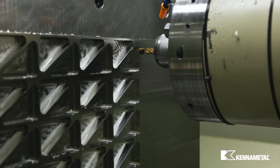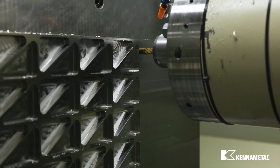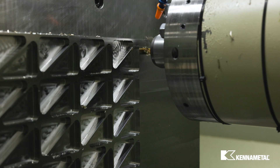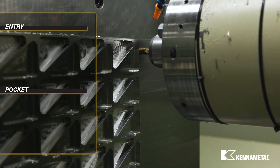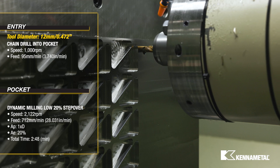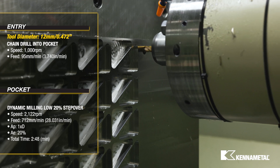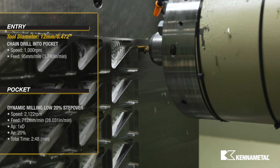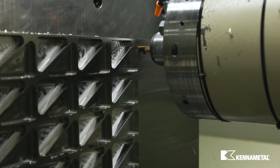For the second series of pockets, we will plunge and chain drill into the pocket with the Harvey 2TE and then dynamic mill the pocket at a 20% step over. Plunging is a good pocket entry option to save time and for more shallow pockets. Chain drilling provides a more open pocket, making it easier to eject chips when transitioning to dynamic milling.